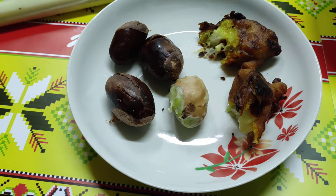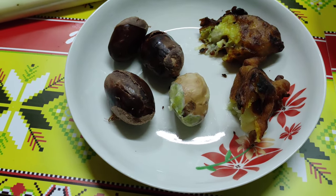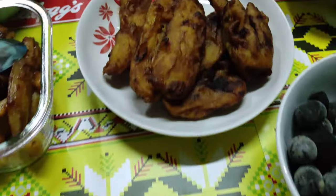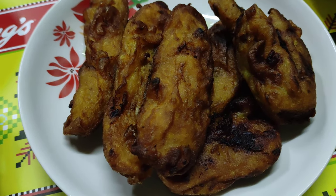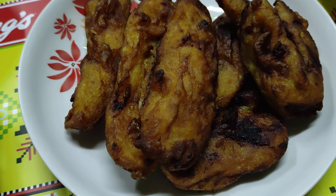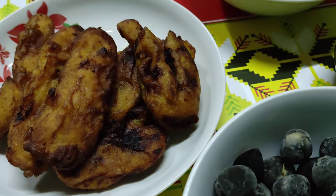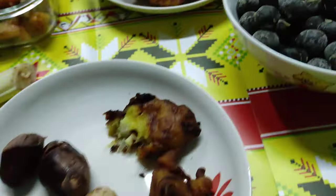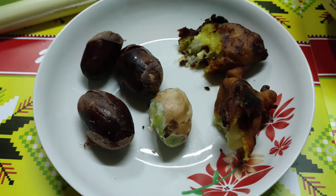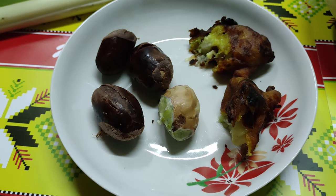A couple days ago they started making fried durian for me because I like it so much they make it every day. Fried banana on the left side is actually a traditional dish in all of Malaysia and in most of Southeast Asia. Fried durian is not made so commonly, but here is one piece on the right — they tried it out for me and we all liked it.